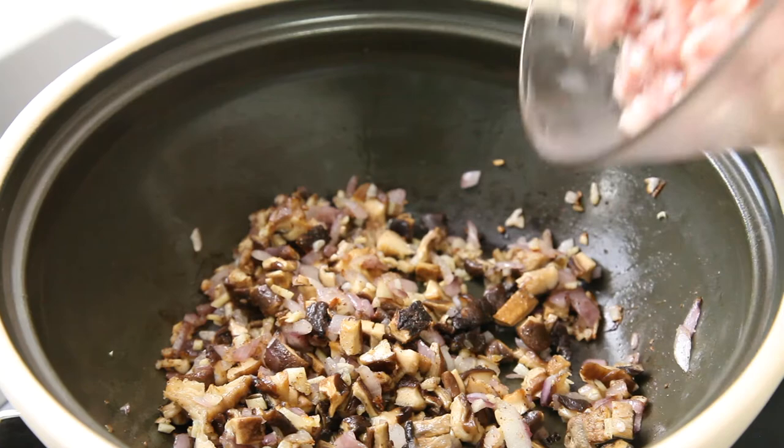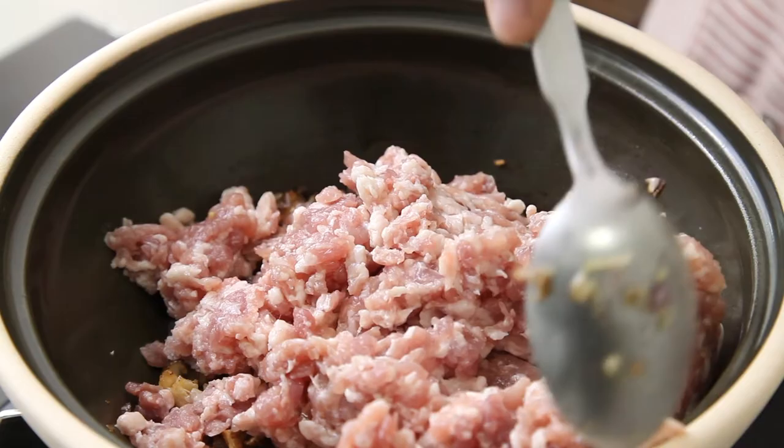Then add the minced pork. Pick up the pork and fry it till it's white.